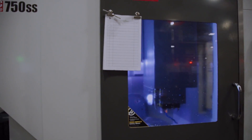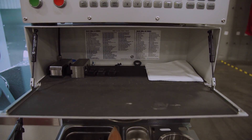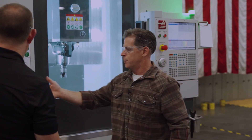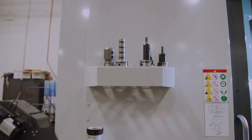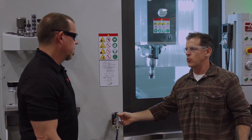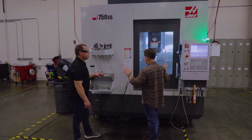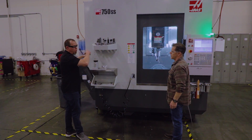It used to be on the side of the machine. Now you've got the glove box, your wrench rack, tool holders, the work table, and your tool holder rack. We brought the wash gun around to the front — we try to make it real convenient so you're not running around the machine. Everything you need is right here on the front. The wash down hose used to be in the back.